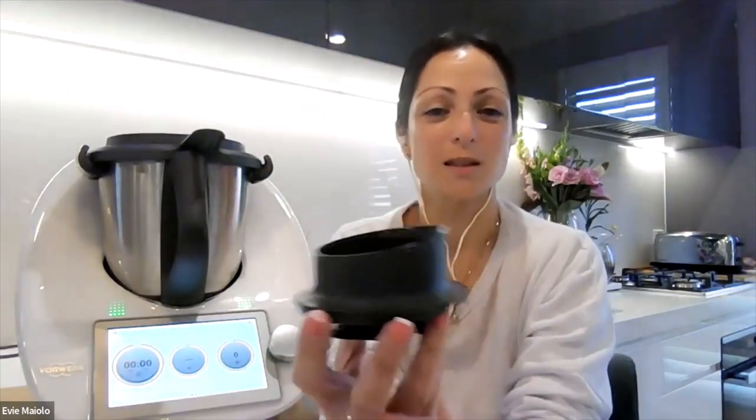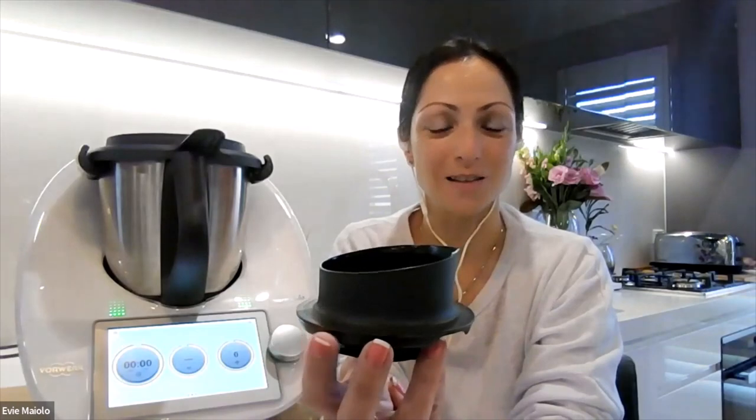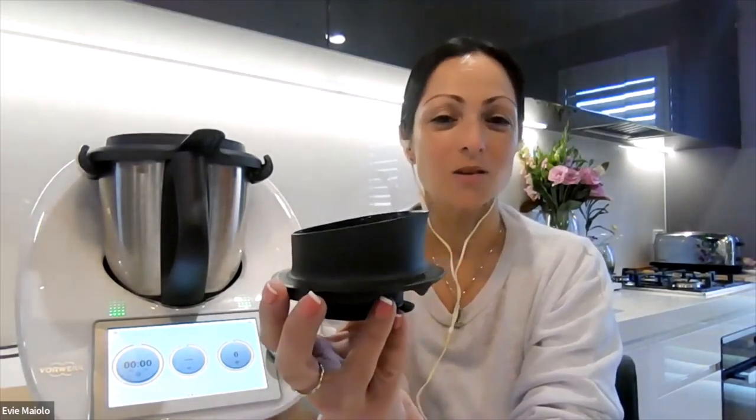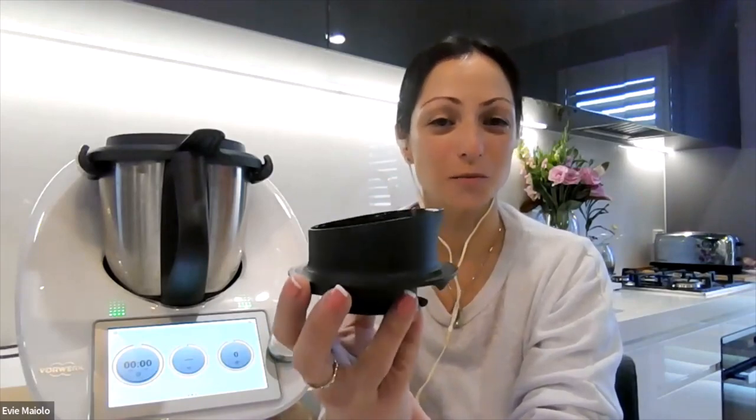The new measuring cup that comes with the TM6 is made from a very durable material which exceeds international food safety standards. This measuring cup, or MC as it's called for short, can be used for a number of purposes.